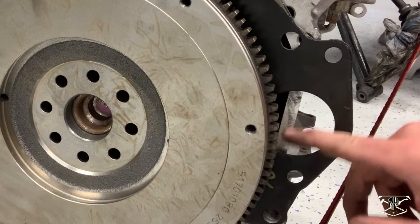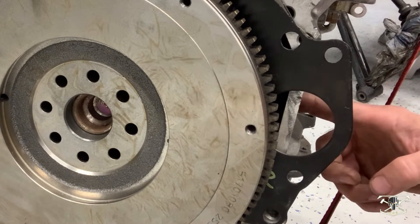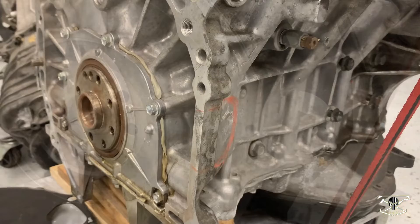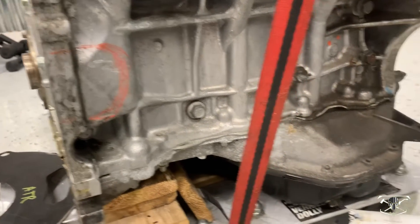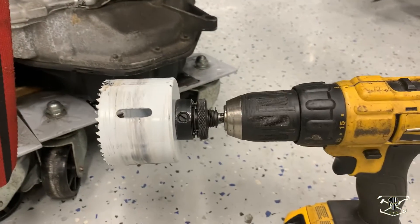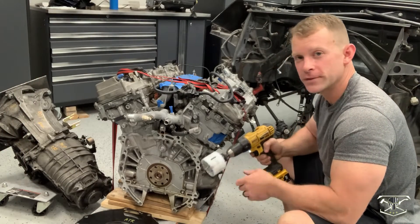The first thing we're going to have to do is mark out where this is going to interfere and remove this aluminum from the casting of the block. Right here is the area I marked that we're going to remove, and to do that we're going to be using this three-inch hole saw. All right, here goes nothing — we can only do this once, let's hope it goes well.